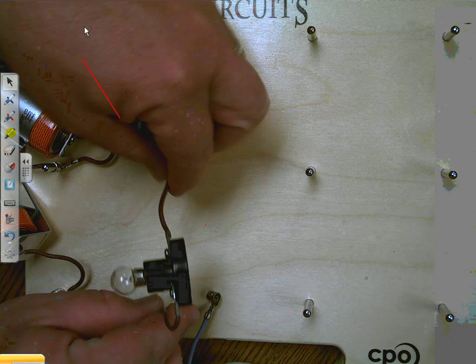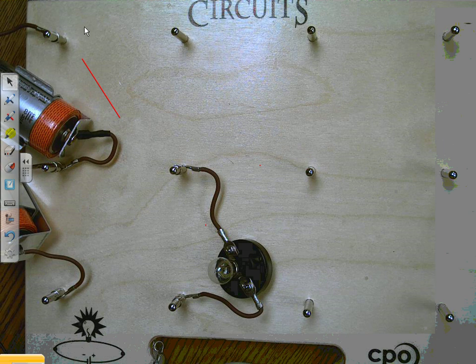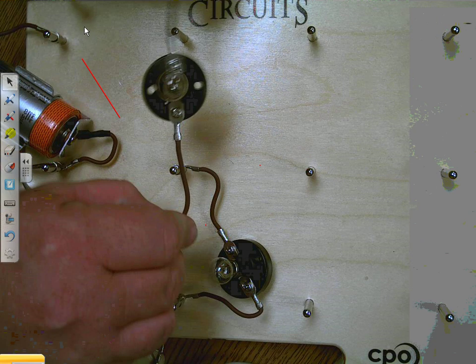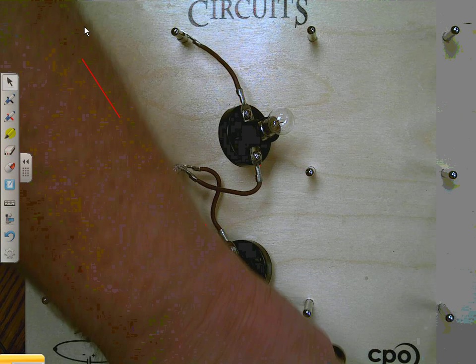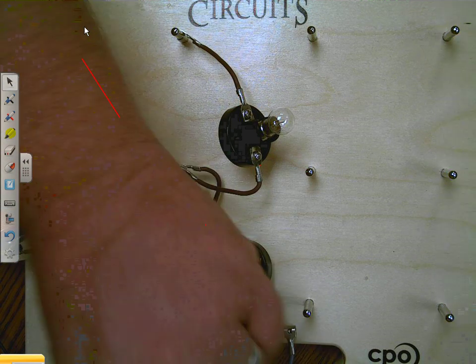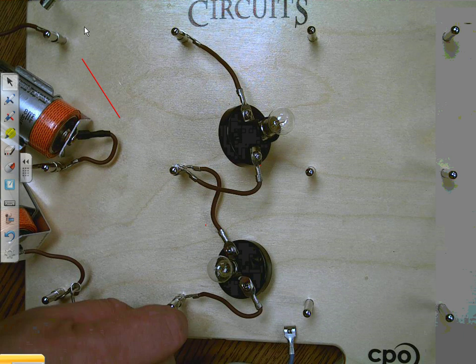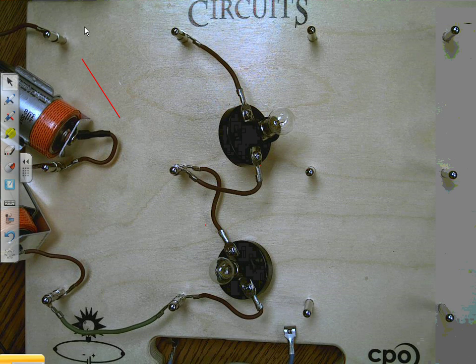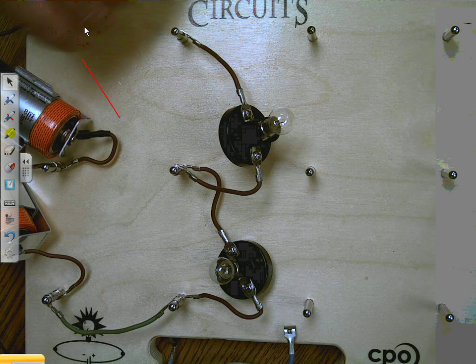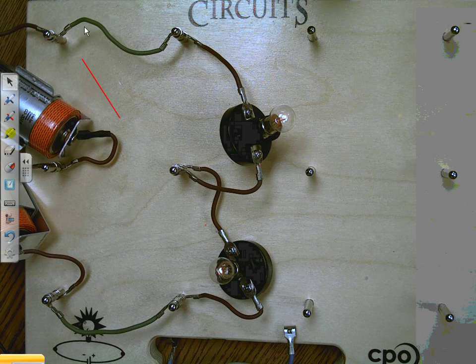You'll notice that I added an extra two batteries, and that was just to give me a little bit more juice so you should be able to see these a little bit better. So I hook this here and hook this here — and here and here. I notice that the lights are on; you can see them a little bit better this time.